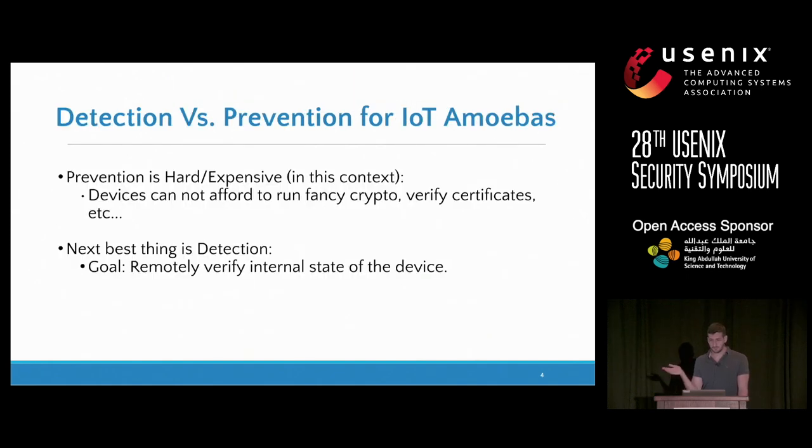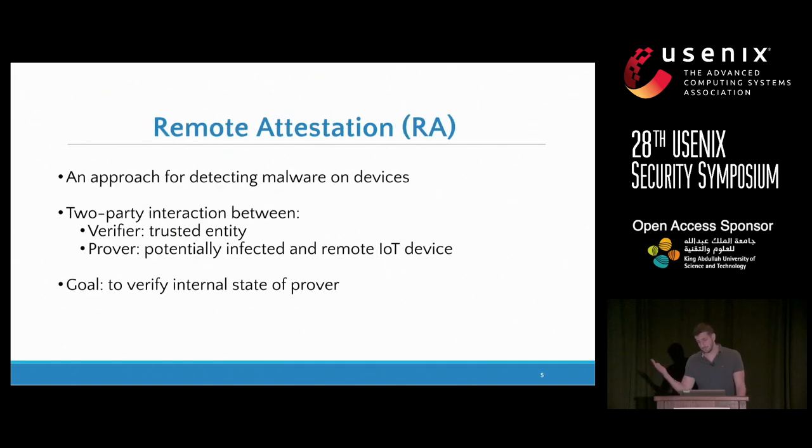In this class of devices, preventing malware infection is hard and expensive. To run a single signature computation typically takes a couple of seconds and probably the entire RAM of the device. So if we cannot prevent a malware infection, the next best thing we can do is to detect when malware has infected the device, and then take out-of-band measures to bring the device back to a secure state. Malware detection on remote devices typically involves some form of remote attestation.